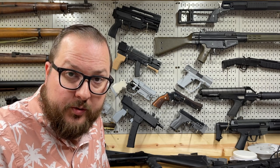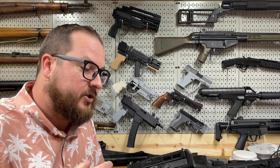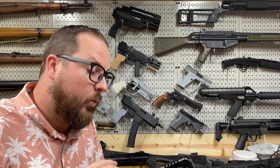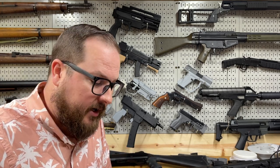Hey guys, Booligan here with Booligan Shooting Sports. Today I'm doing a quick look at a couple of projects that are currently in development. One of them is my own design, one of them is a design from a very talented other designer.